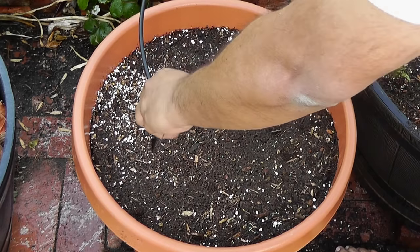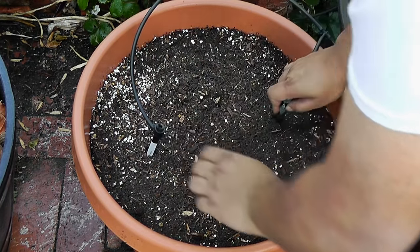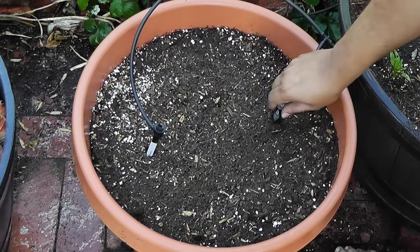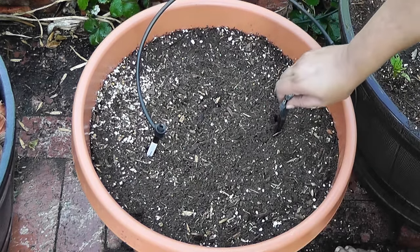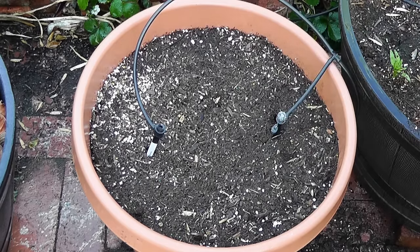Containers dry out much faster than soil in the ground, so you need to add a drip irrigation system to maintain a constant level of moisture. Remember that the wider the container, the more drip emitters you need. You could either use a soaker hose which covers the entire circumference, or just use multiple emitters as you can see here.